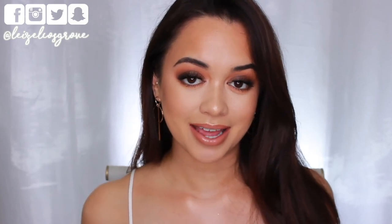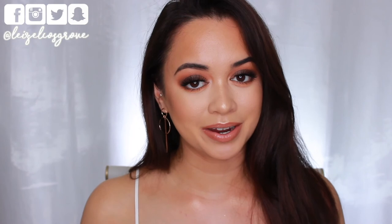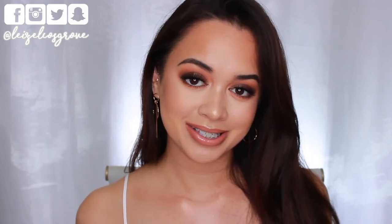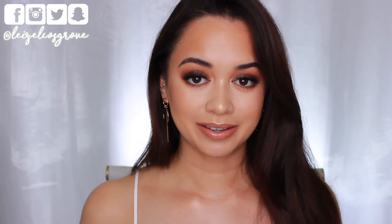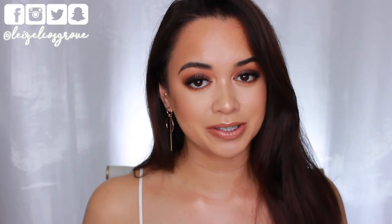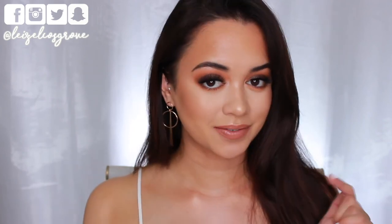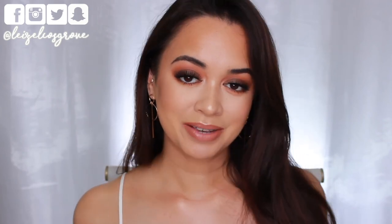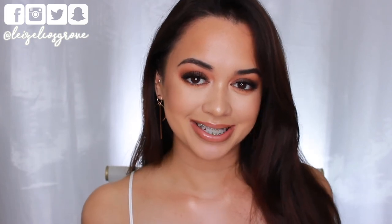That's pretty much everything! I hope you enjoyed this tutorial. If you did, don't forget to give it a thumbs up. If you're still here at the end and not yet subscribed, hit the little red button below so you don't miss any more videos. As always, I'll leave a full list of everything I used in the description box below, along with all my social media links. I hope you guys are having a fabulous week — I'll talk to you in the comments and see you in my next video!